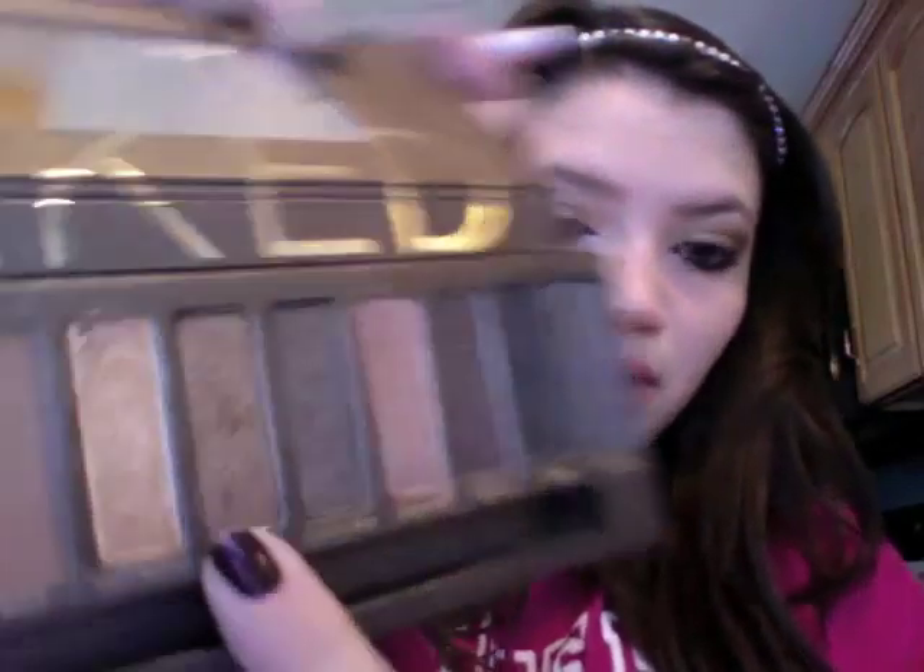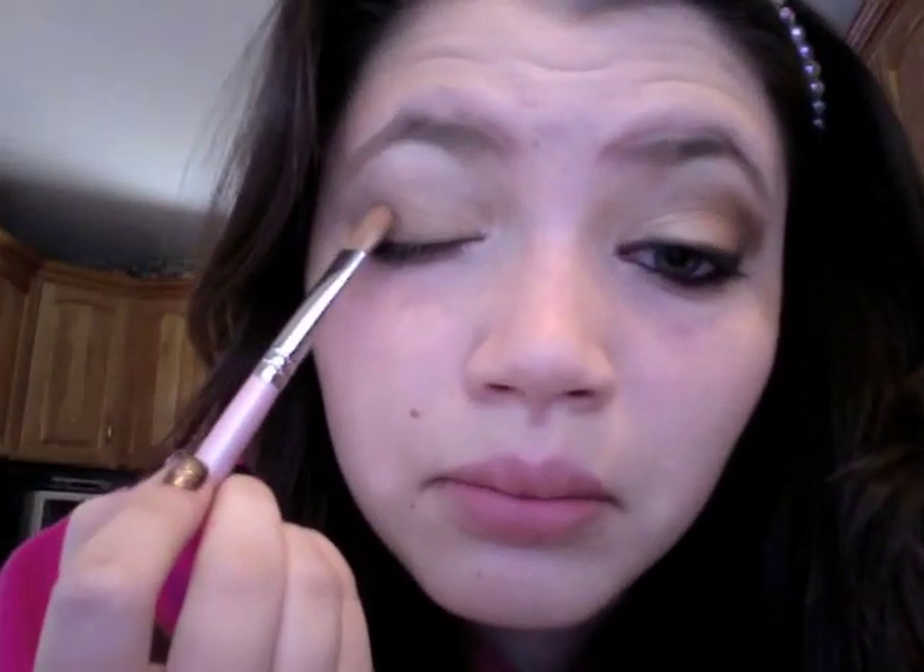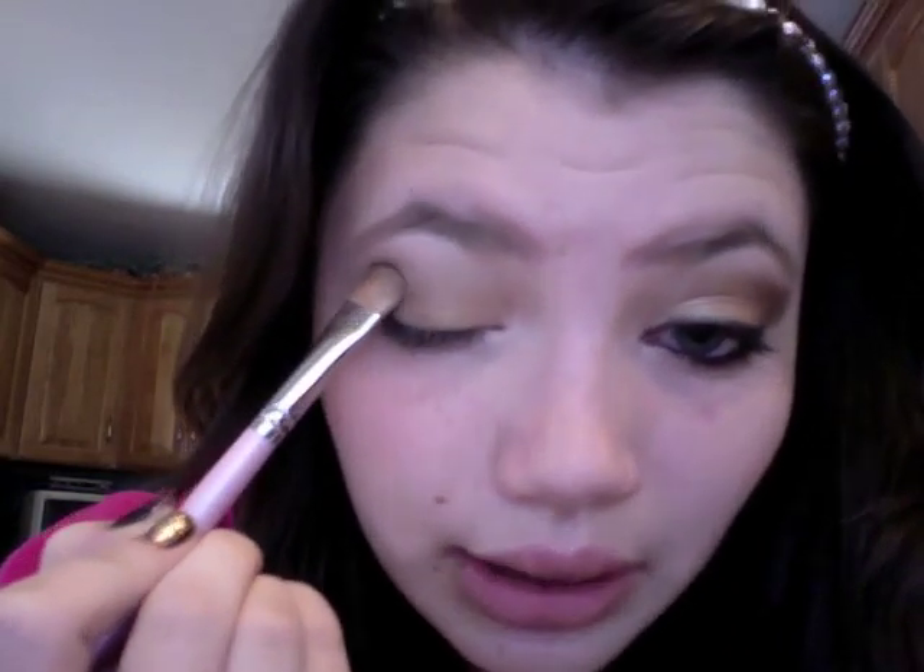Now we're going to turn the brush around and go into Smog, which is a deep nice brown. You can see the difference between this and Hustle — Hustle is more red-brown, while Smog is a true brown and it's very pigmented. Flip the brush around, pack that on, and put it on the outer corner, pushing it into the crease. As you can see it's just adding definition.